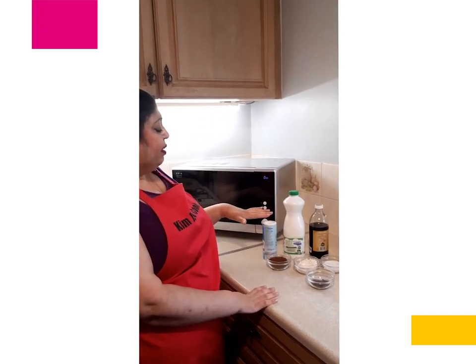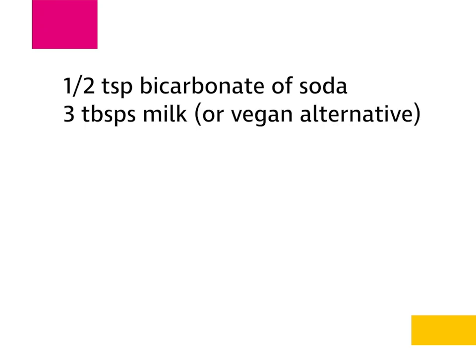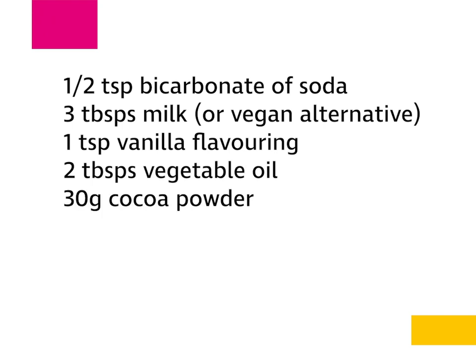The ingredients you're going to need are half a teaspoon of bicarbonate of soda, three tablespoons of milk. If you're vegetarian or vegan you can substitute this for almond milk or soya milk. A teaspoon of vanilla flavouring, two tablespoons of vegetable oil, and 30 grams of cocoa powder.